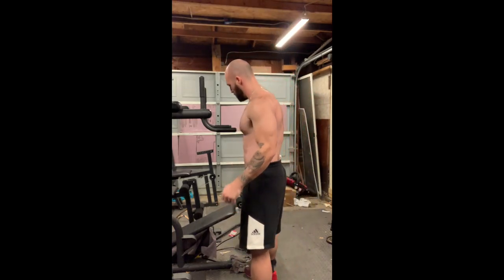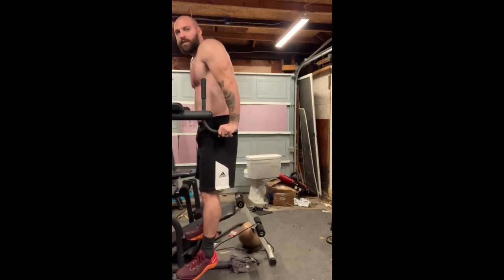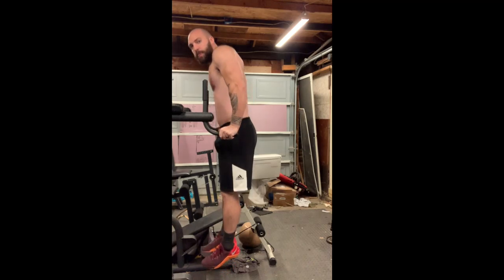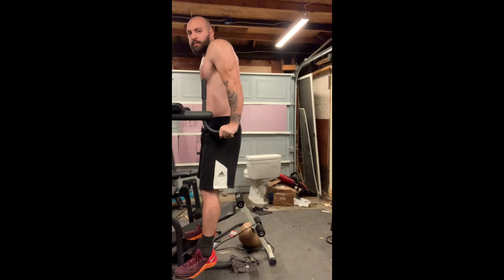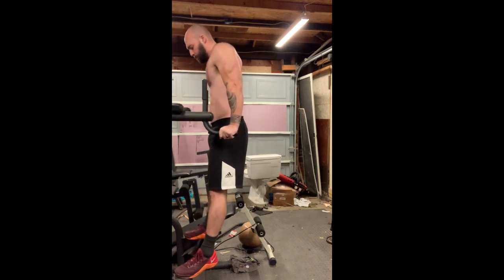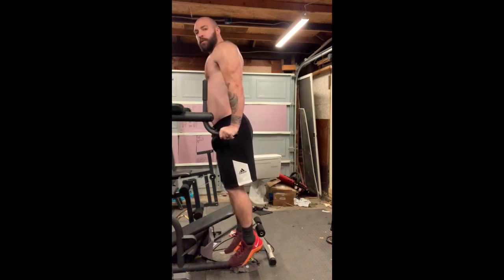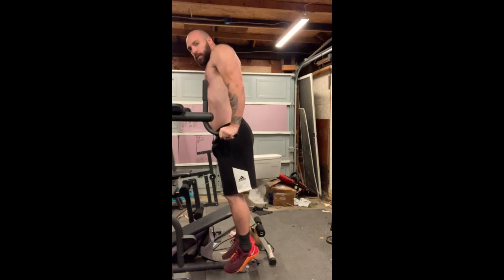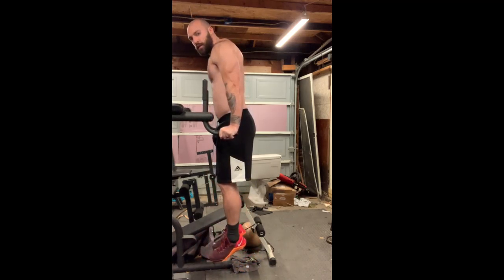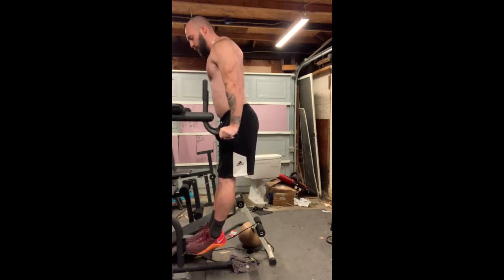What we're doing is it's kind of like a dip, but instead of doing a traditional dip like this, we're actually going to keep our elbows locked in the same position — about like this — and all we're going to do is let our shoulders move. We're keeping our elbows locked and just letting our body come down and back up.